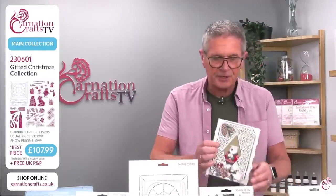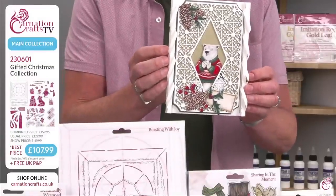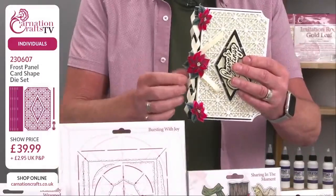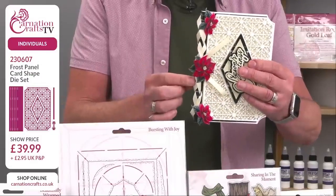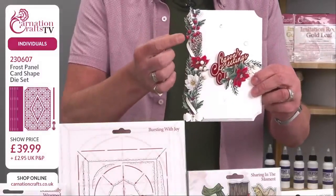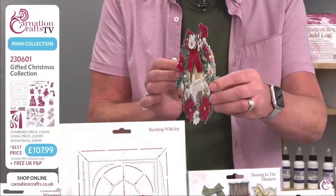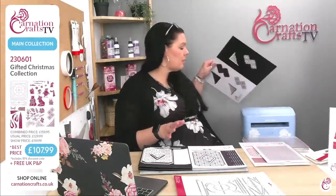Let me just show you quickly some finished cards. Tina Whitemore has done this one. There is Pablo in the middle of the diamond aperture. This is actually satin ribbon being threaded through the apertures in that corner. She's done a fantastic job of putting in the berries and the holly. And you put some LED lights on there. These are not part of the main bundle.